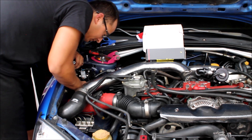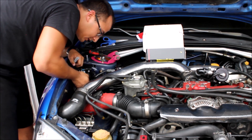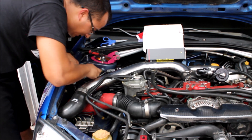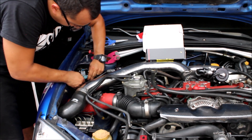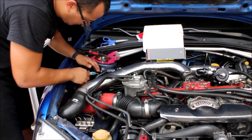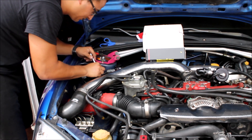All I gotta do is plug this in now. Let me find where it went — put it right here somewhere. There it is, right here. Plug it in, make sure it snaps. Put it there, and make sure to tighten up these right here.